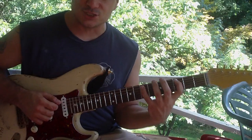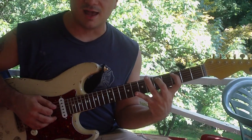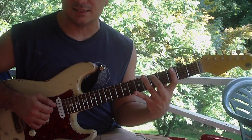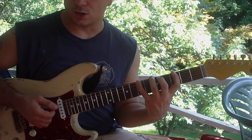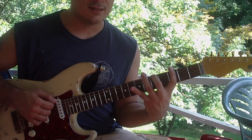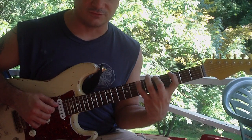Then on the A string it's exactly the same sequence: 7, 3, 5, 7, 5, 3 — although this time you're gonna be going E, C, D, E, C. Then exactly the same sequence on the low E string, but this time it's gonna go E, G, A, E, A, G — frets 4, 7, 3, 5, 7, 5, 3.